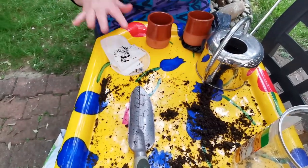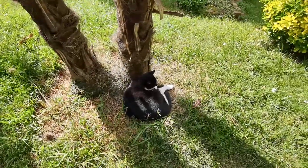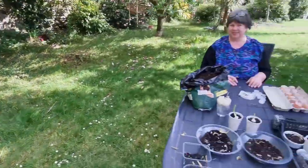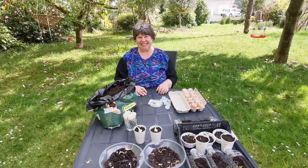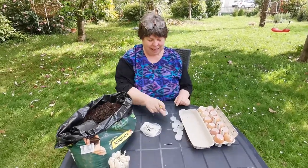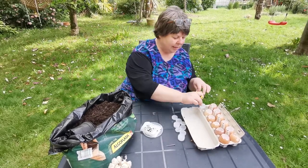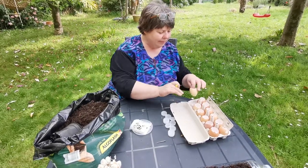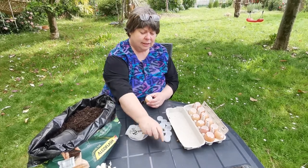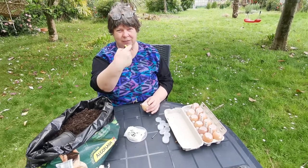We've got enough to do what we intended to do. I'm going to wrap them up to keep them wet and go prepare my little eggshells. What you now need are bottle tops - any bottle tops, little plastic things - because you're going to set them inside here so they catch the water. You need something with a point - a long nail or similar. I haven't got long fingers so it didn't do, but something long enough.